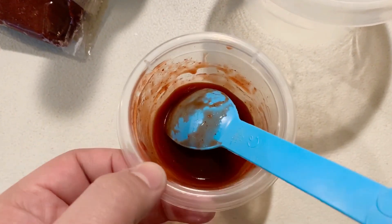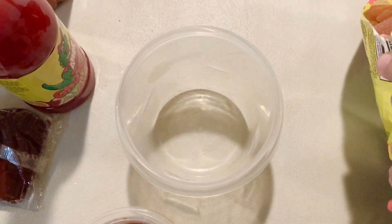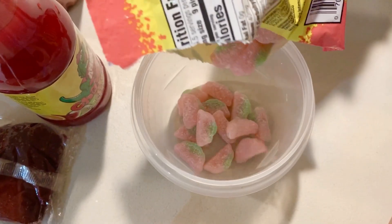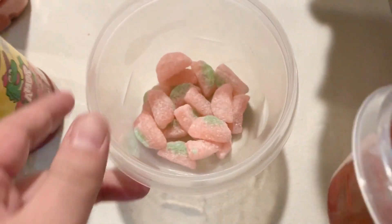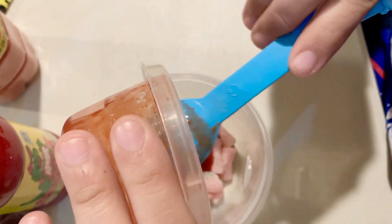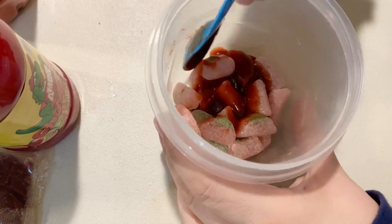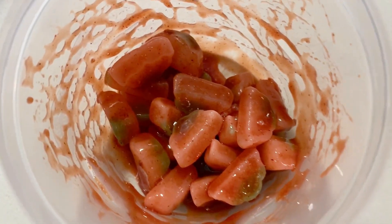Since we only made a little bit of this mixture, we're only going to put some of the Sour Patch Kids watermelon from the big bag into this container. Now we're going to pour in the mixture of the Frutitos and the chamoy, mix it up, and then it's time to add the chili powders.